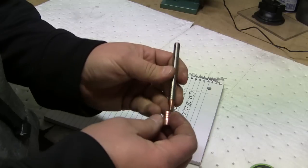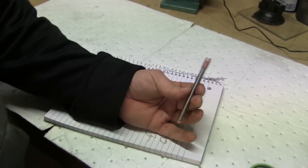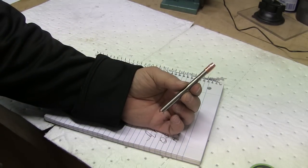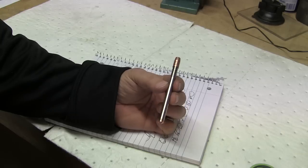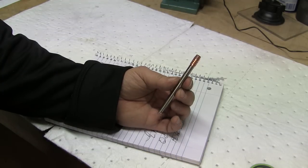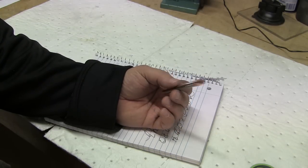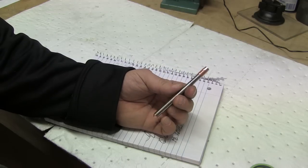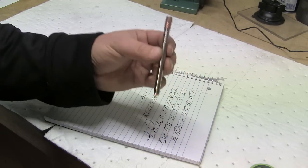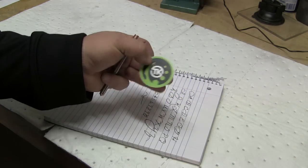But other than that, the thing's really nice. So if you want a nice pen — and the funny thing is, I was going to say for the shop, but I don't keep this down in the shop. I keep this up in the office where I use it every day. Go buy a pen from Brad, give him some business. He makes real nice stuff, and he's got some new knives coming out. I believe it's called the Vector — I'll be picking up one of those too. Anyway, go visit tacticalkeychains.com and pick yourself up some cool stuff.